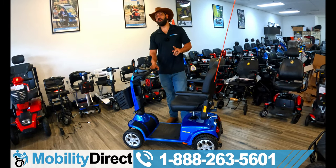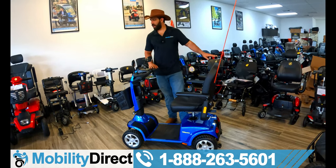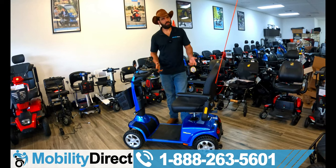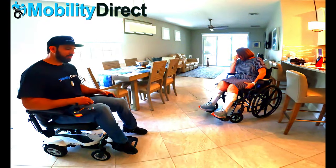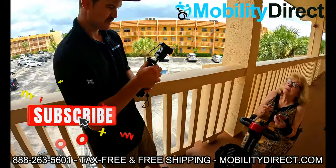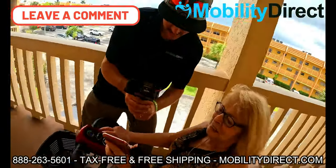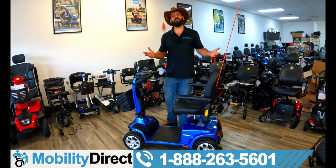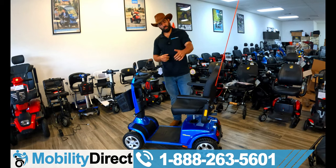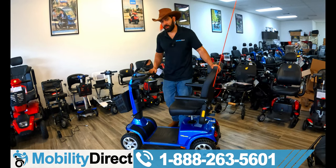I want to tell you about our giveaway as promised. You could win a free mobility scooter like this one, or a power wheelchair. We give away scooters and power wheelchairs once a month — it's just a way for us to give back in exchange for the support we get from you, our loyal audience. If you want to be part of that monthly giveaway, subscribe to the channel and leave a comment. You can comment anything you want — ask a question, say you love the video. We respond to all questions within one business day.